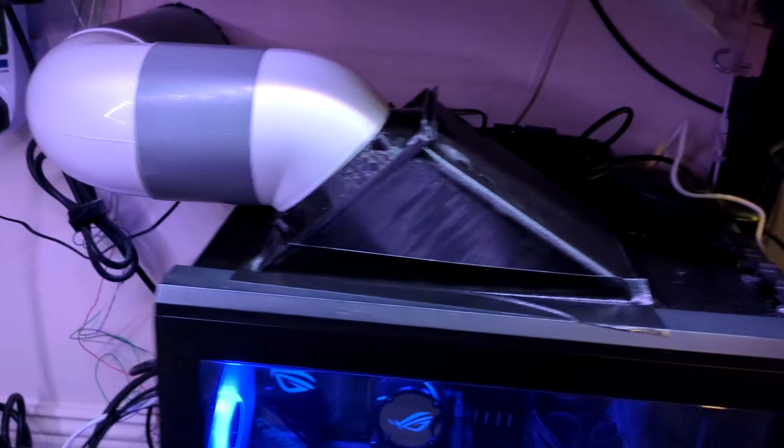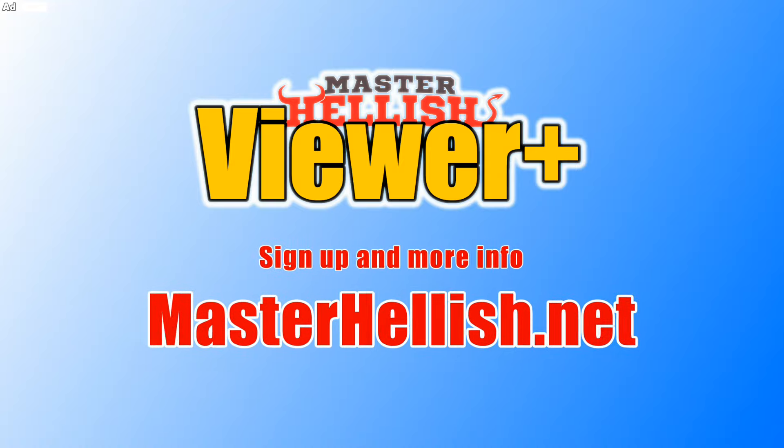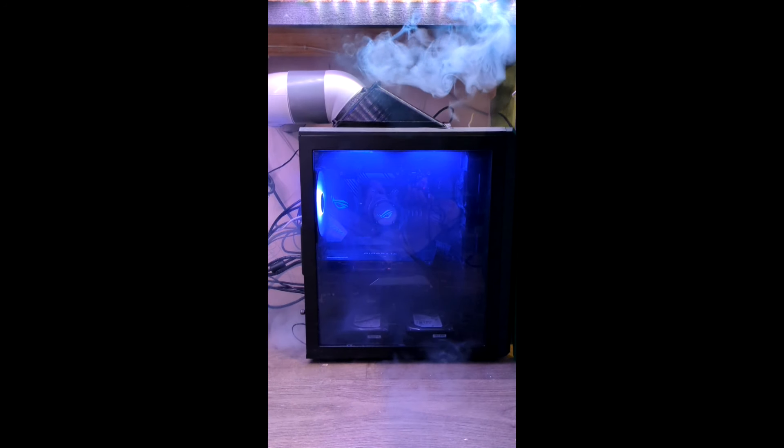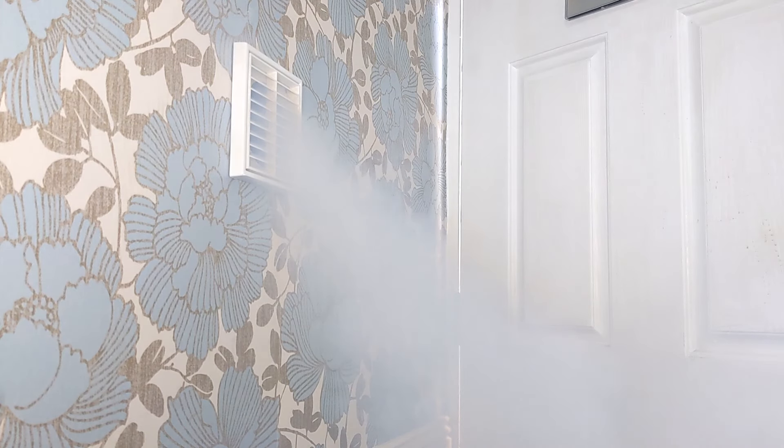Now I think there's only really one thing left to do and that is a fog test. Looking back at the footage of the fog, we can see that all of it is being drawn into the computer and going out into the hallway, which is all very good. I also noticed there's actually a lot being drawn in through the bottom of the case — the main fans are on the front going through the radiator to cool the CPU, and the fans on top are drawing all the hot air inside the case up and out into the hallway.